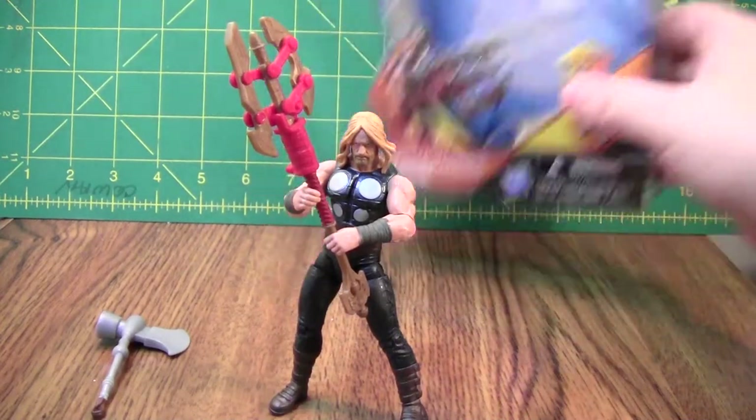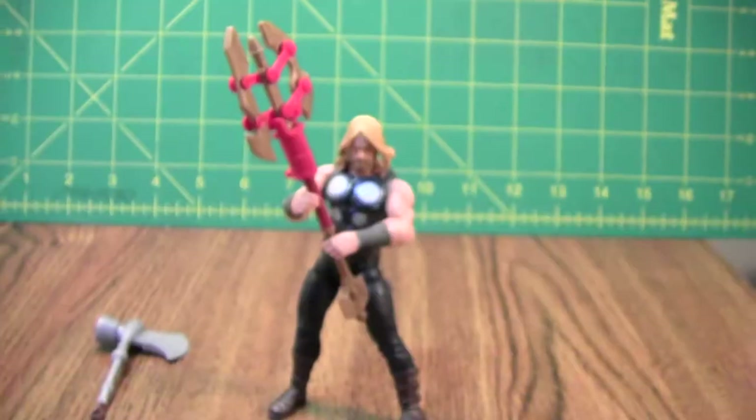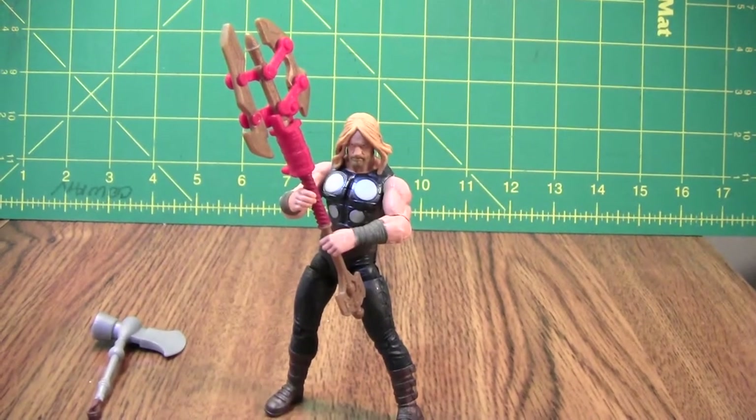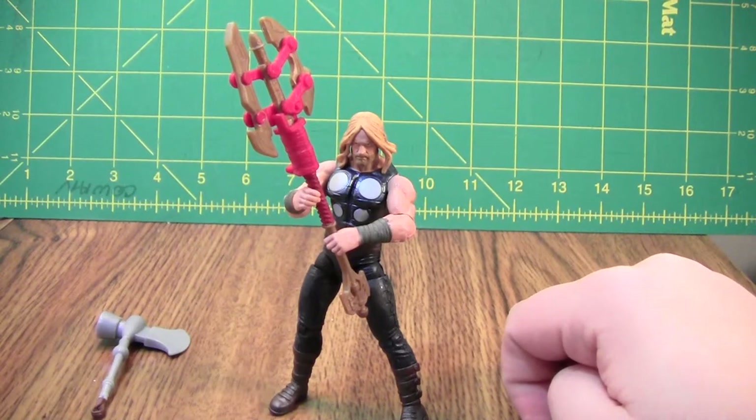This is the video review for Marvel Avengers Battle Hammer Thor, and of the three of these Marvel figures I've played with so far, he's probably the best.